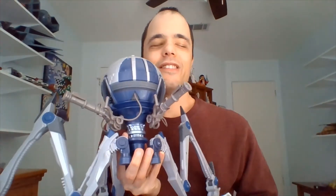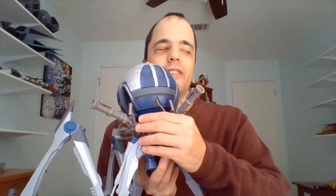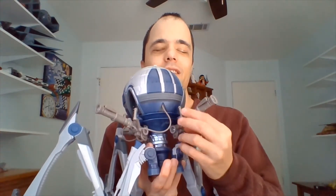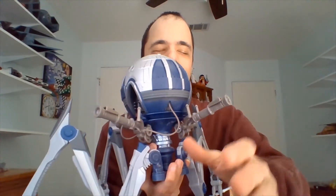I wonder if I should scoot back just a hair — there we go, have a little more room to work with here. He is quite ginormous and he was released in 2009. This guy is one of my favorites, and he was a Walmart exclusive.